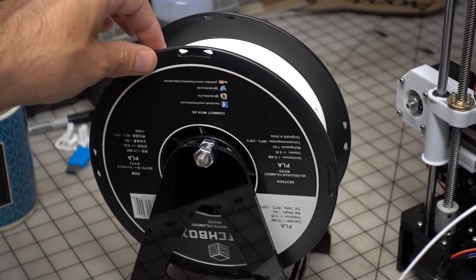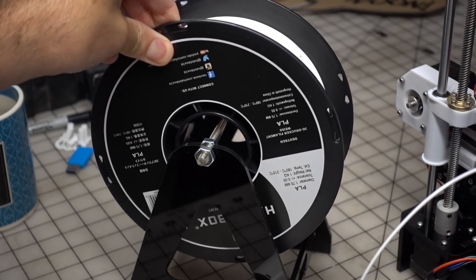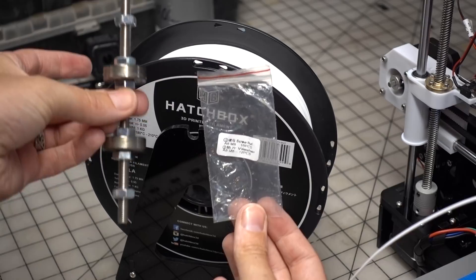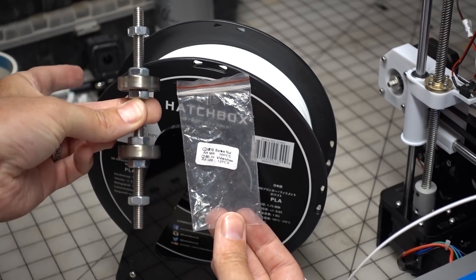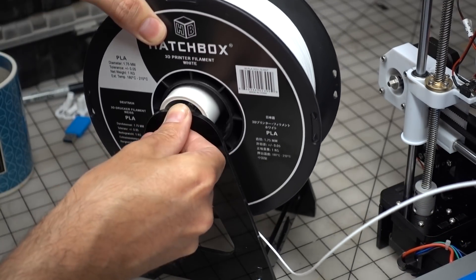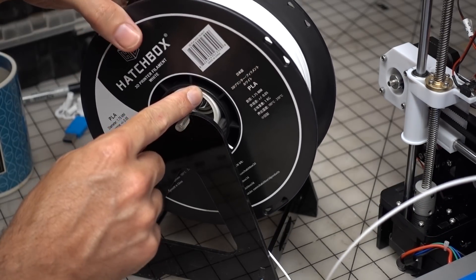The last quick upgrade was something to help the included spool holder do its job better. The thin threaded rod doesn't do a great job of rolling out the filament, so I happened to have some large bearings on hand — I believe these are for my bandsaw. I added those and a PVC pipe to the rod to make the spindle roll with greater ease, which should put a lot less stress on all of the motors, including the extruder motor.